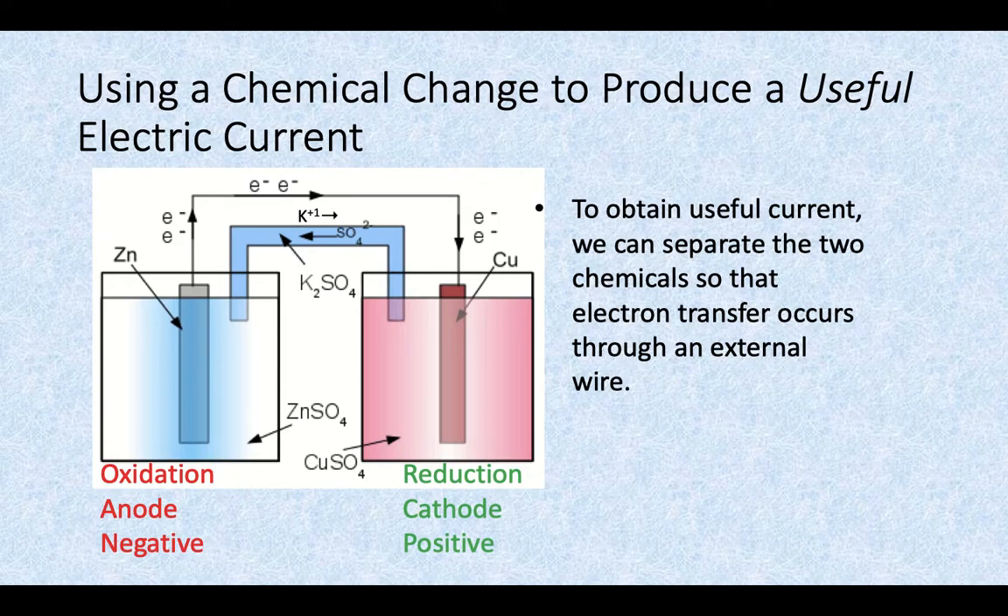We can, if we separate the solutions. In order to obtain some useful current, we have to put the two solutions in separate beakers connected through an external wire. On the left-hand side, we have a piece of zinc metal in a solution of zinc sulfate. The zinc and the zinc sulfate aren't going to react with one another — if you tried to do a single displacement reaction, zinc solid plus zinc sulfate, the zinc and zinc aren't going to switch places with each other. So nothing happens in that beaker by itself.